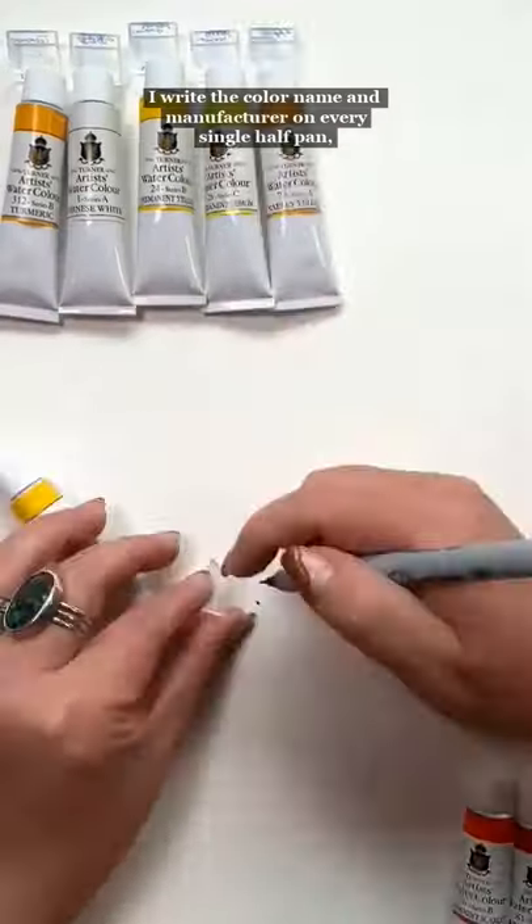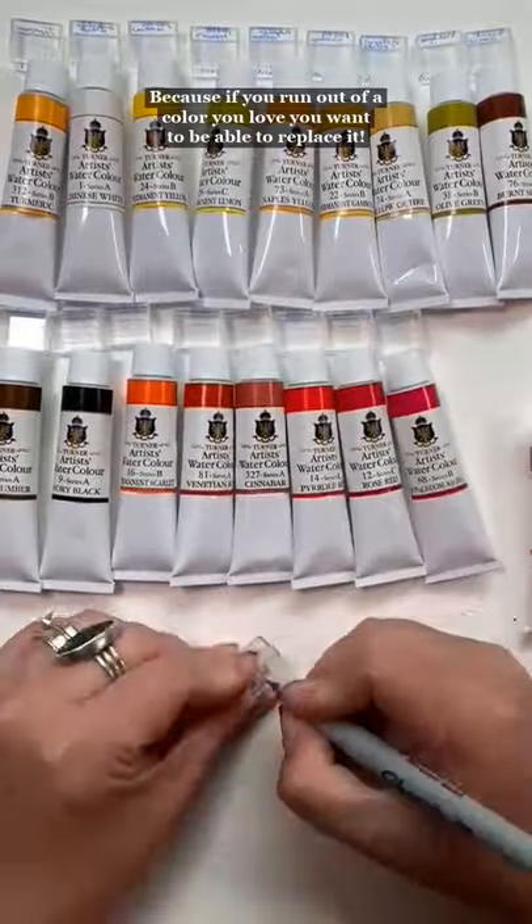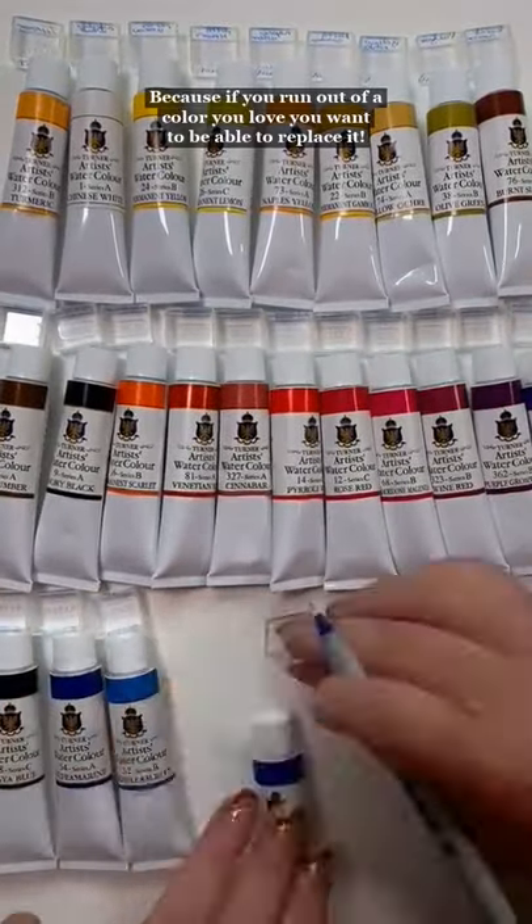I write the color name and the manufacturer on every single half pan. Because if you run out of a color you love, you want to be able to replace it, right?